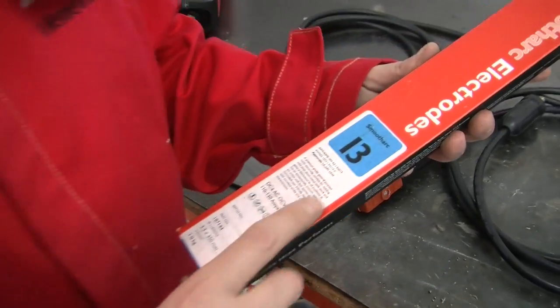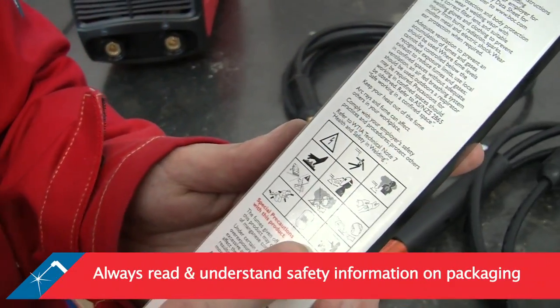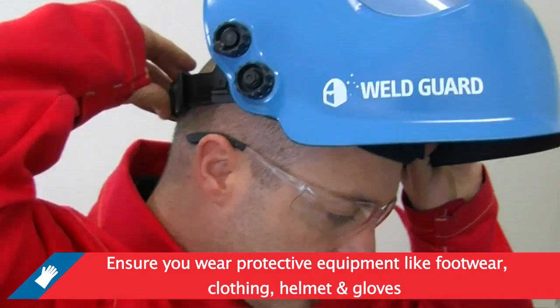For 5mm mild steel we will use a 3.2 millimetre electrode. Always read and understand the safety information on your packaging before using. Ensure that you are wearing the correct personal protective equipment and that it is fitted correctly.